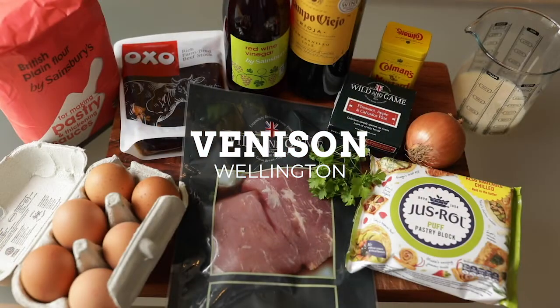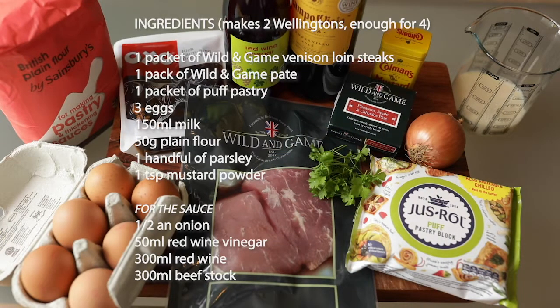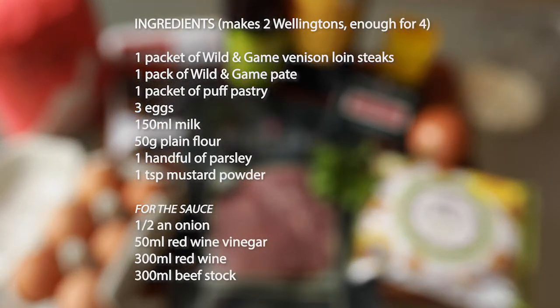Today we're cooking a venison wellington using venison loin steaks and pheasant and calvados pâté, both of which are available from the Wild and Game website.